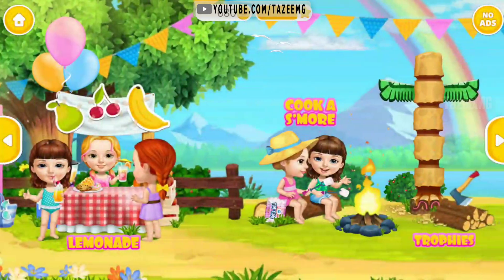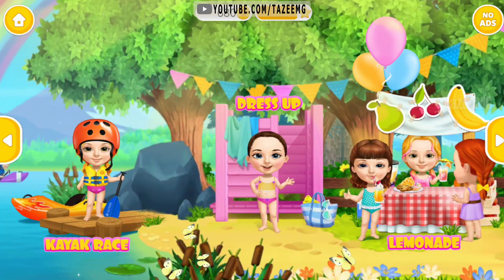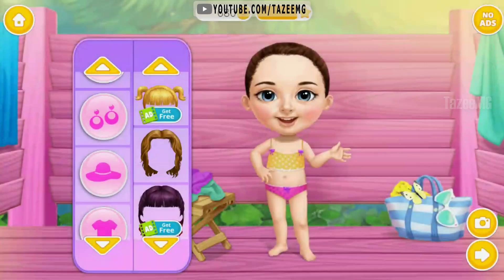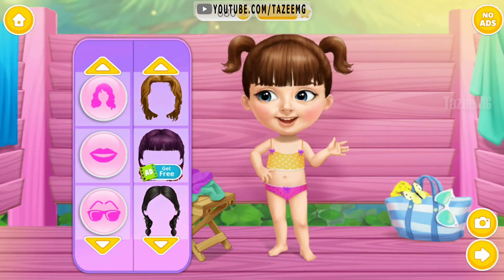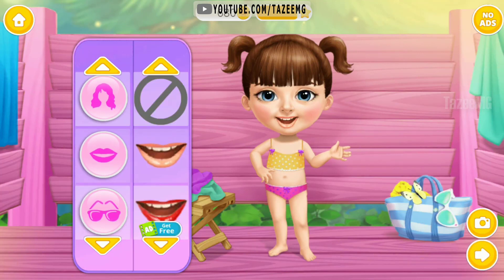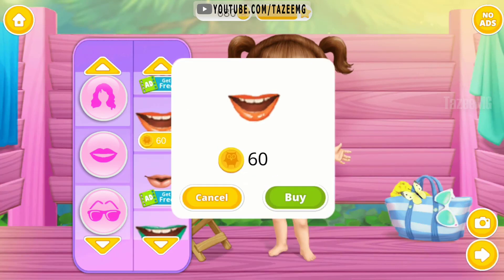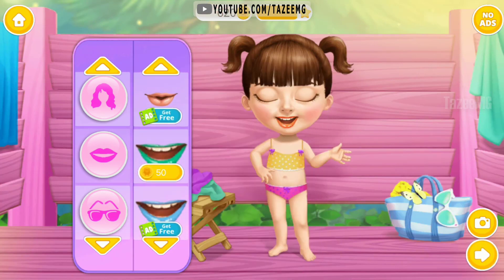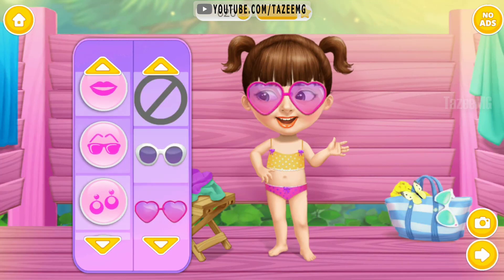Congratulations! Welcome to the camp! Hey! Dress me up for camping! I love this hairstyle! Very nice!